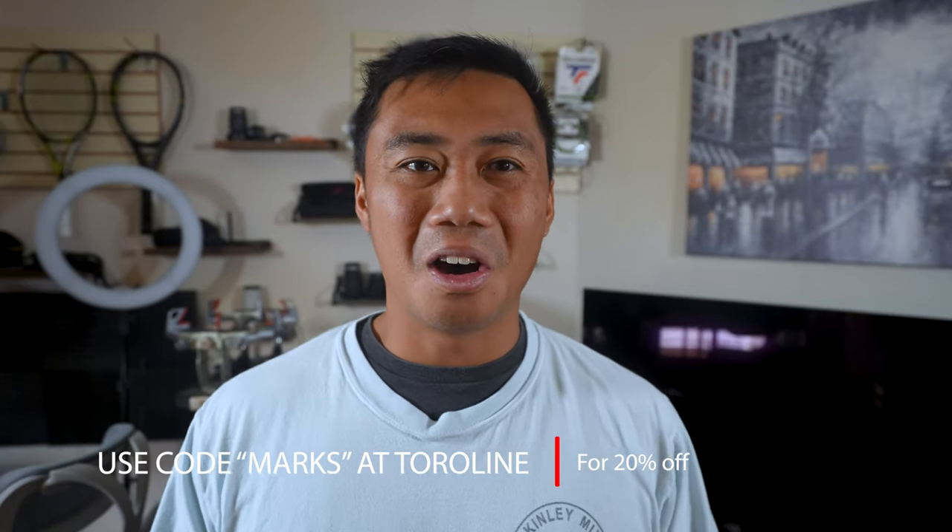If you want to save money, check out the Toraline website — link in the description below — or use code 'Marks' to get 20% off not just Wasabi strings but everything on Toraline. It does help out this channel. This code might be a little bit of a departure from previous string videos I've done in the past, but I'll explain that in a later video.